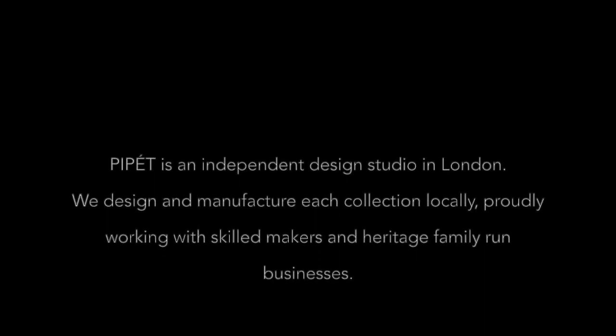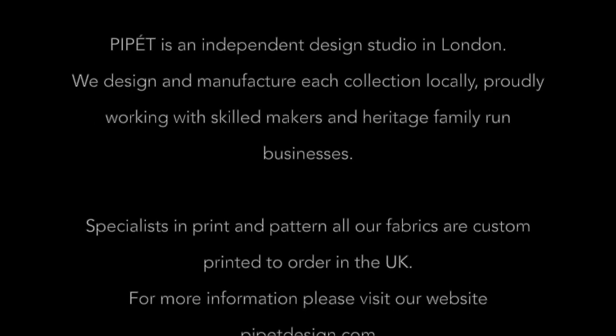I hope you found this tutorial helpful and thanks for watching. If you'd like to learn more about our products, do head over to pipedesign.com where you can discover our colourful range of scarves, accessories and fabrics, all made here in the UK.